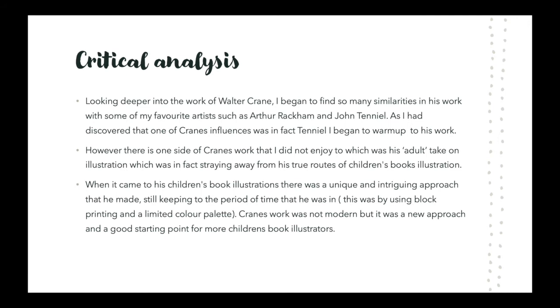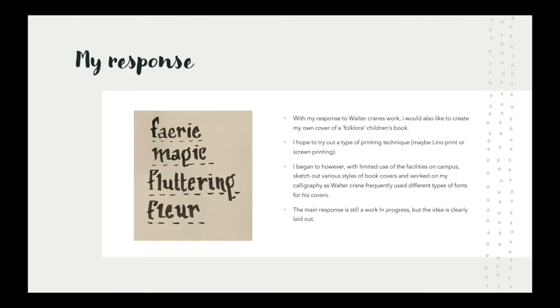Crane's work was not modern, but it was a new approach and a good starting point for more children's book illustrators. In response to Walter Crane's work, I would also like to create my own cover of a folklore children's book. I hoped to try out a type of printing technique, maybe lino or screen printing. With limited use of the facilities on campus, I sketched out various styles of book covers and worked on my calligraphy, as Walter Crane frequently used different types of fonts for his covers.